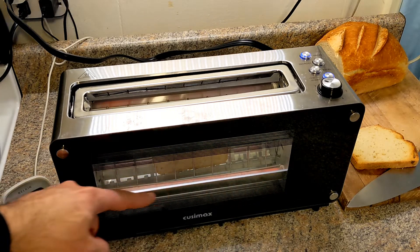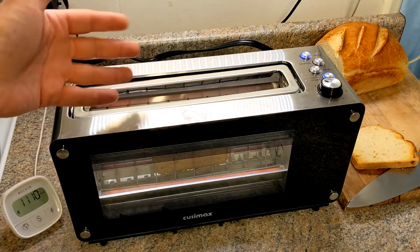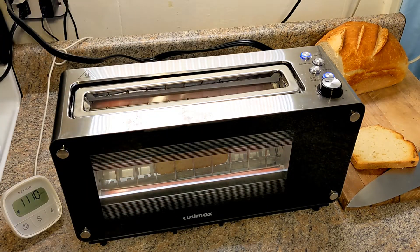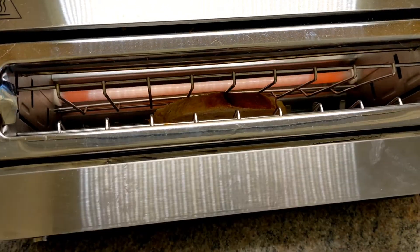This one uses quartz heating elements and it has two on each side of the toaster. Let me show you a close-up. See those elements there — both sides.